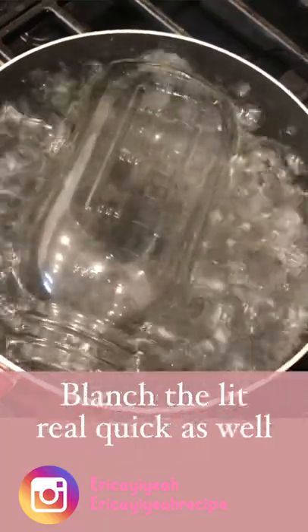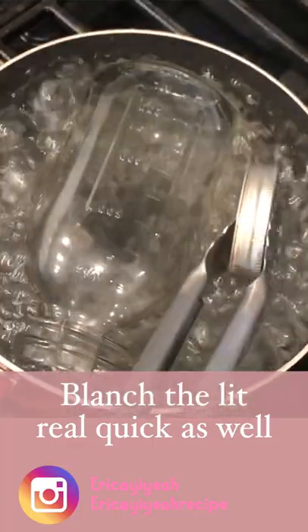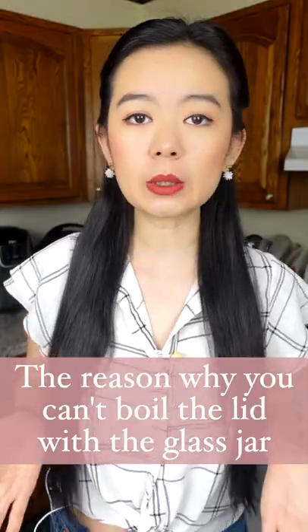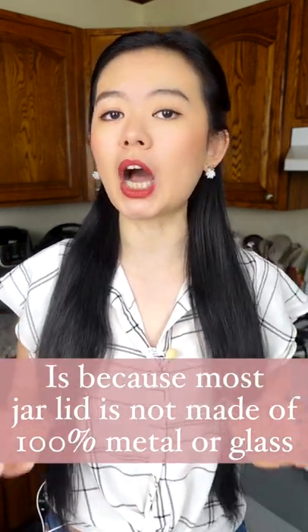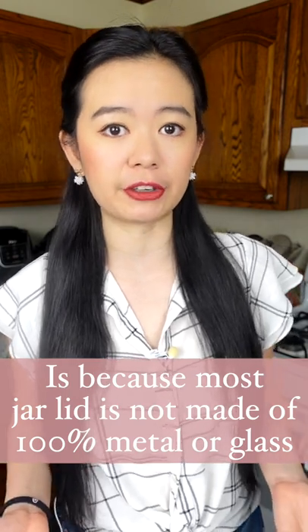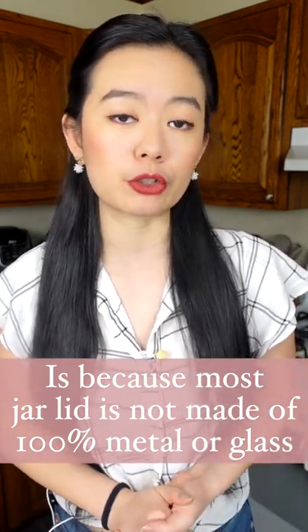Right before you're taking it out, use tongs to grab the lid and blanch it real quick. The reason why you couldn't blanch a lid as long as a glass jar is because most lids are not made with 100% metal or glass material, so it might not be able to boil for so long.